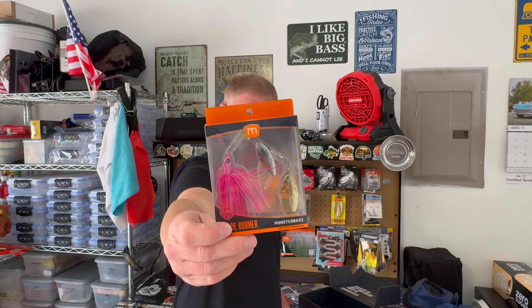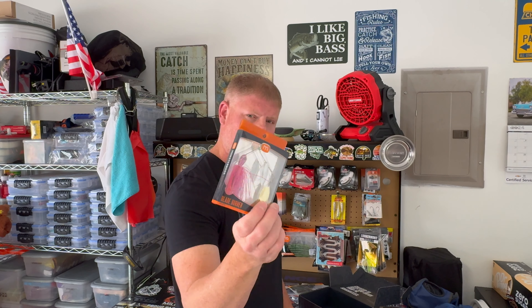The last bait in the box is a Blade Runner — another Monster Bass lure. These spinner baits are awesome, man. They thump good in the water and come through the water just perfectly the way it's supposed to. Check those out on the website, and while you're there, use my code COTTON — capitalize COTTON20 — and save yourself 20% off your order.